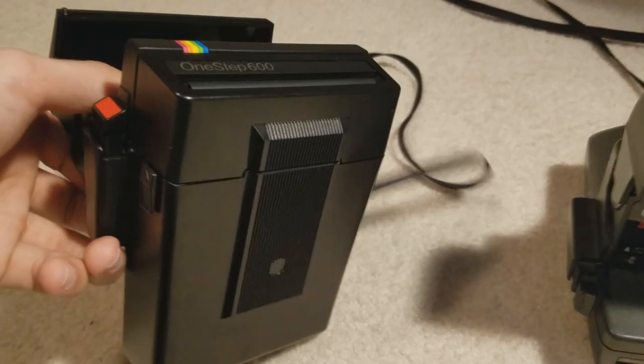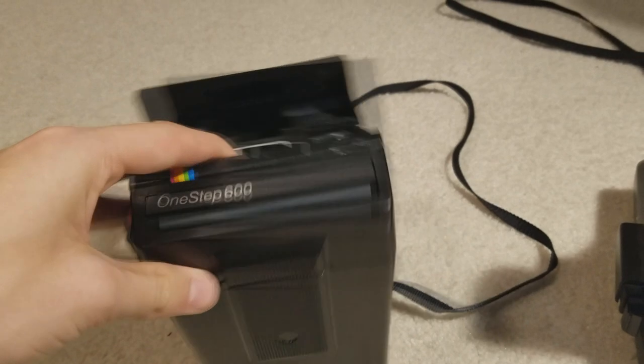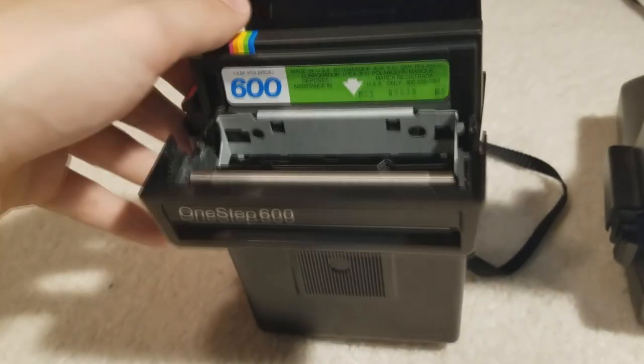Really good camera to have. I think I paid maybe $15 for this with the box. But if you look on some camera websites like Etsy or something like that, these are going for about $40, so I'd say it's definitely worth it.